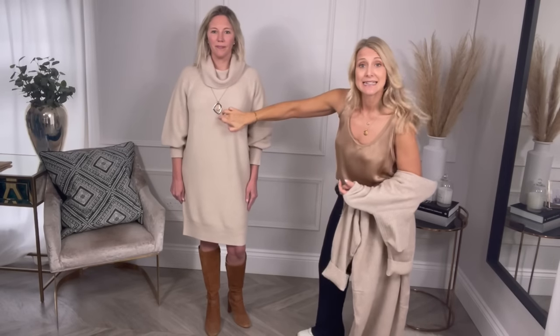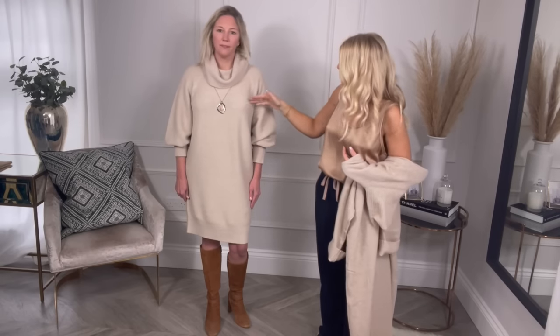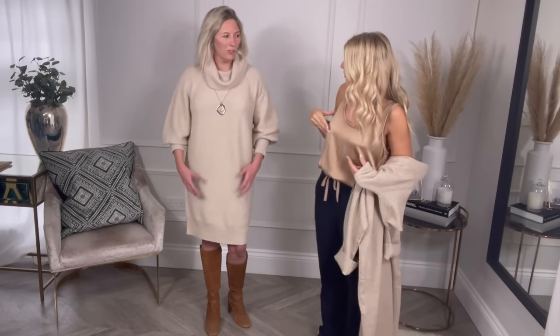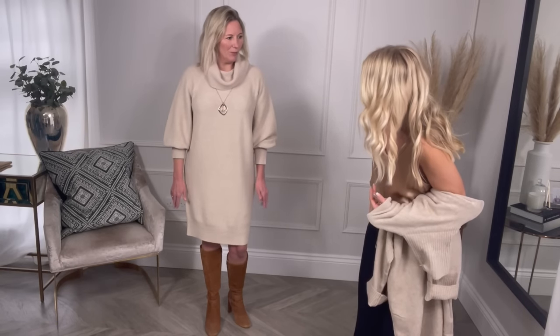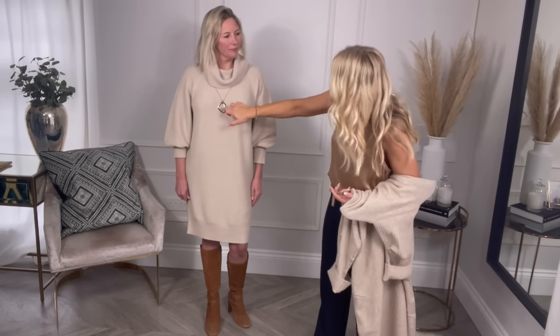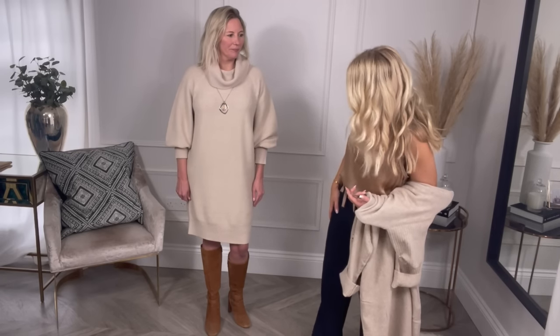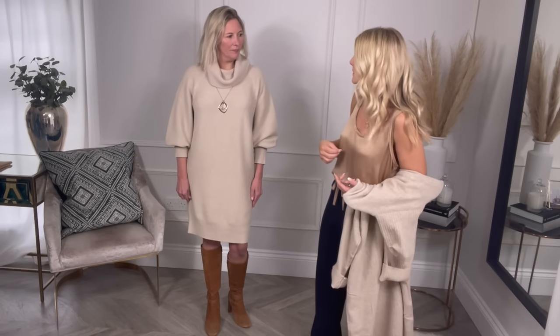All I've done is added a necklace to this area, which further helps break her bust line up. Do you feel particularly big on top? No, not in this. Would you actually buy this? Yes, I would. The boots we've been wearing are from Marks and Spencer — I'll link everything below. Adding the neckline there definitely works. You could even go a little bit longer — longer necklaces are definitely coming back in. The necklace and dress were both from Phase Eight.